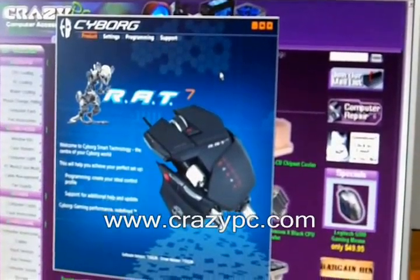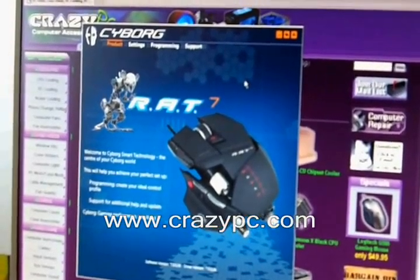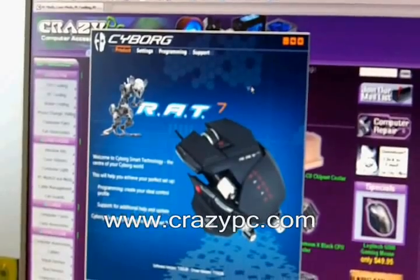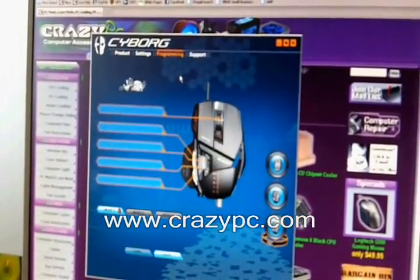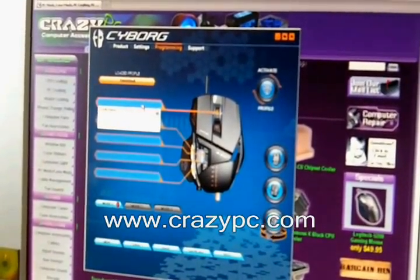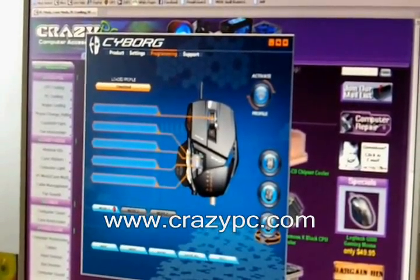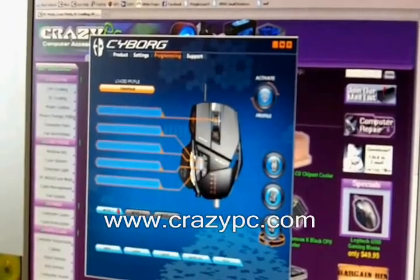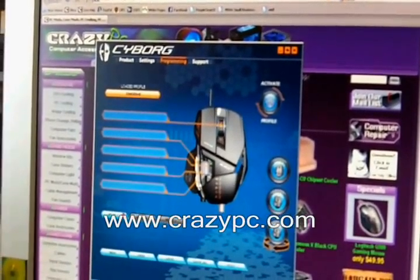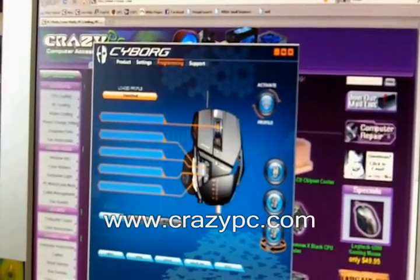We're going to take a look at the smart technology software that comes with the RAT7 mouse. This package lets you program the mouse buttons. Clicking on the programming menu you can see each of the mouse buttons that can be programmed — five in total: the scroll wheel button, the forward and backward browser buttons, and the left and right scroll wheel, making five buttons altogether.